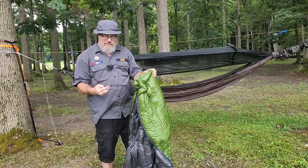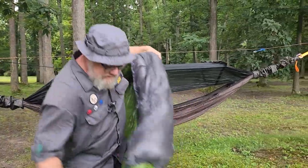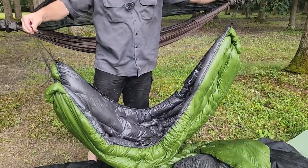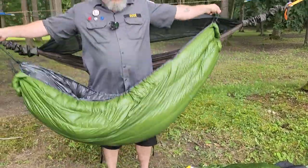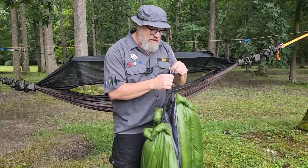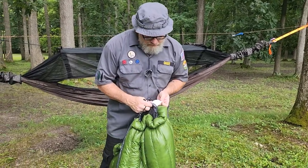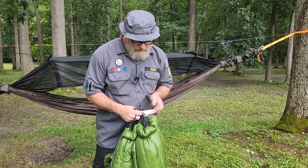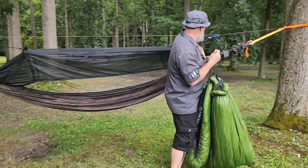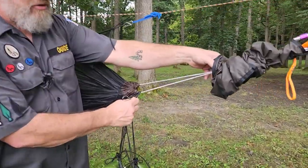This is an actual under quilt — it's basically half of a sleeping bag. It's got some shock cord gathered at the end, and I keep a little lightweight carabiner on there. It's basically a big puffy hammock. This one is from Outdoor Vitals, filled with Storm Loft down — it's a zero-degree long under quilt. Basically, you come over here and find your carabiner and clip it to the Dyneema straps of your hammock at the gathered end.